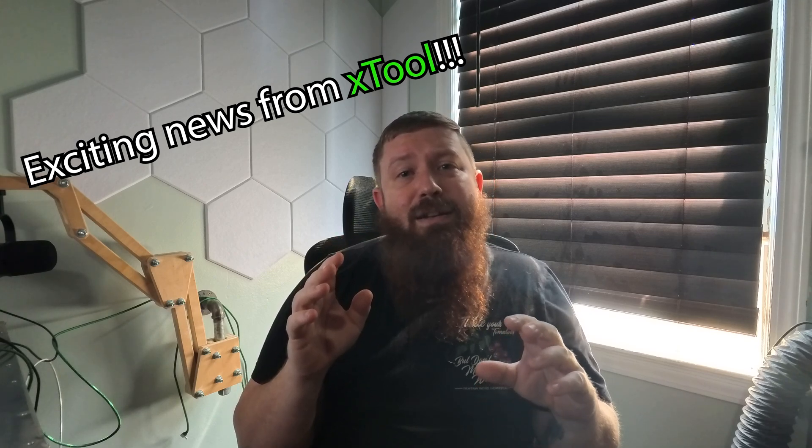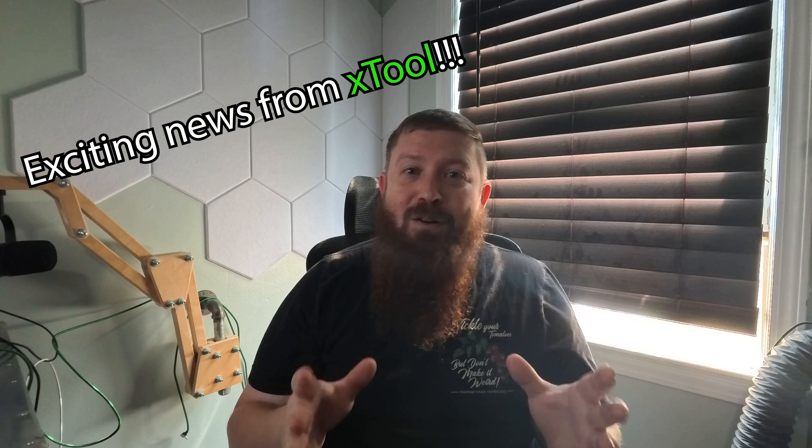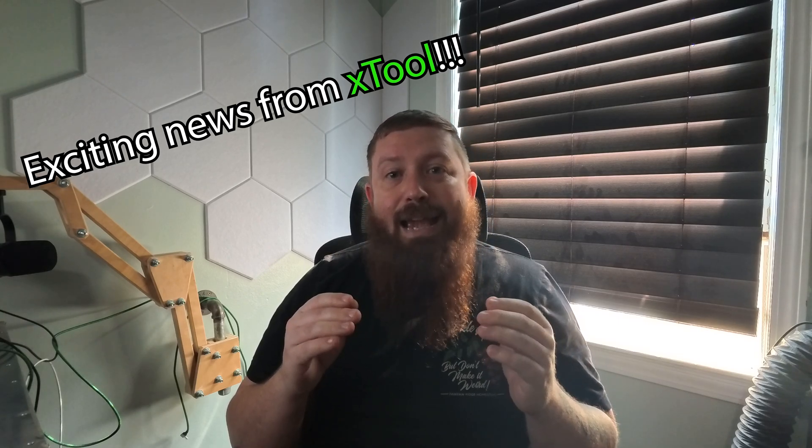What's up everybody. I've been doing laser reviews for a while now and every time I post one of my reviews people always ask can this engrave metal. I've had some that could etch metal and discolor it and put markings on it, but it was never anything that was able to do a deep engraving.